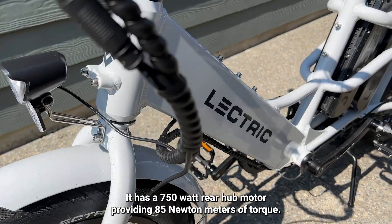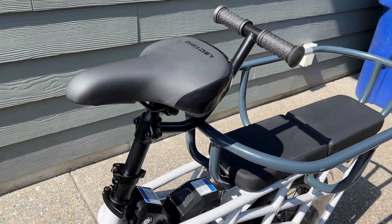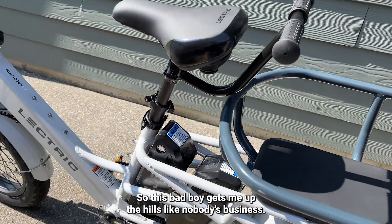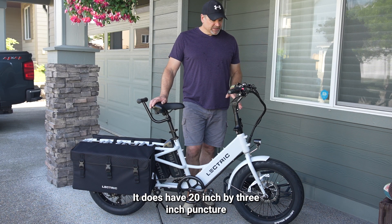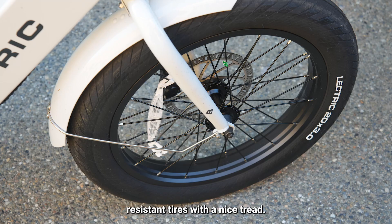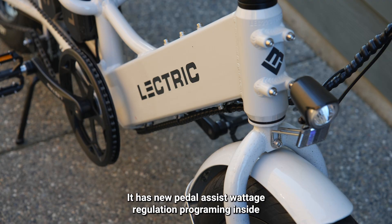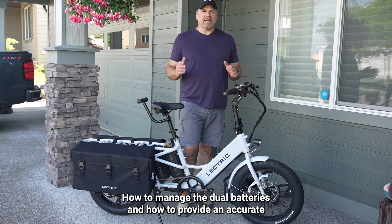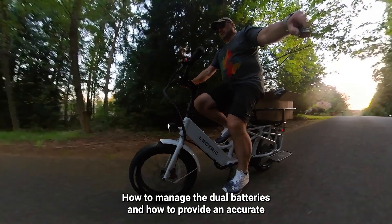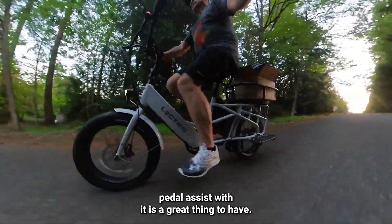It has a 750-watt rear hub motor providing 85 newton meters of torque, so this bad boy gets me up the hills like nobody's business, and I have a lot of hills around here. It does have 20-inch by 3-inch puncture-resistant tires with a nice tread — it's not really meant for trails, it's more for the road. It has new pedal assist wattage regulation programming for managing the dual batteries and providing accurate pedal assist.